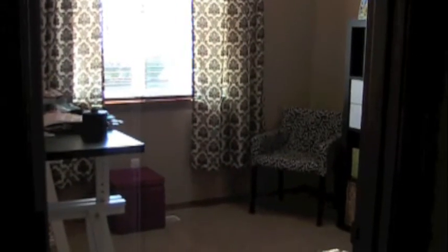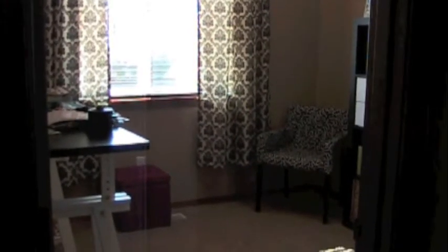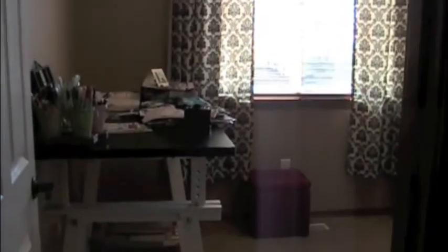Hi everyone, it's Lisa Cole with coordinatescollections.com and this week for the blog is creativity week. I just got back from vacation and I was putting all my supplies away because we brought some things for some creativity, and I thought it might be fun just to show you what my craft room looks like and just how I do some basic organizing.